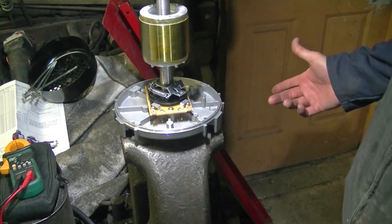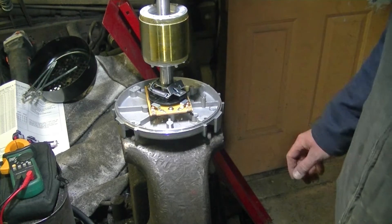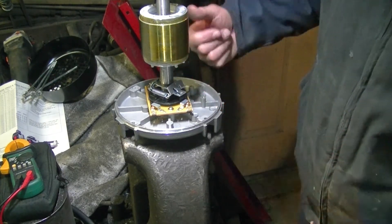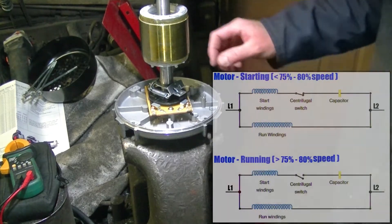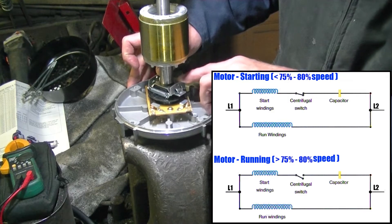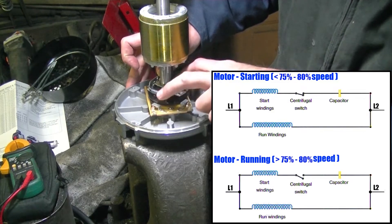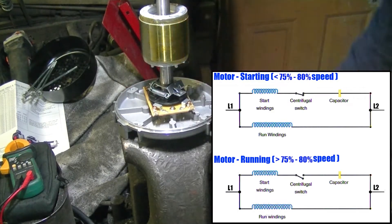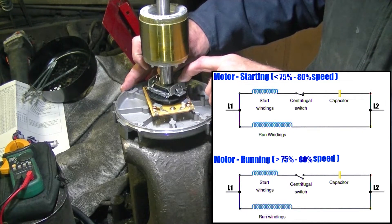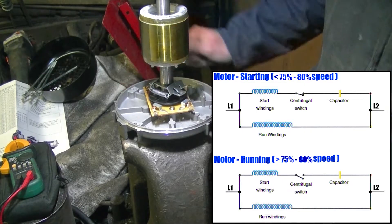This is a start capacitor AC induction motor. When the motor spins up to about 75 to 80% of its speed, these little weights here sling out, and they allow these contacts to lift up — that's what takes the start capacitor out of the circuit. You'll hear it click when you first plug it in or start it up, and also when you shut it off.